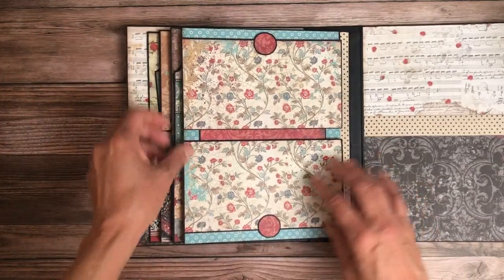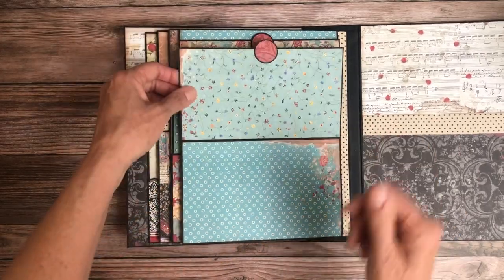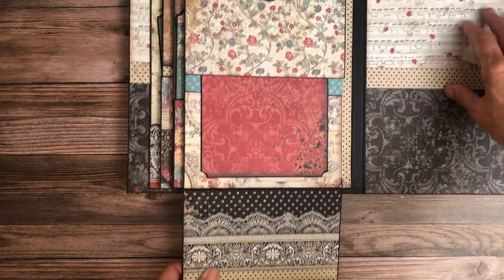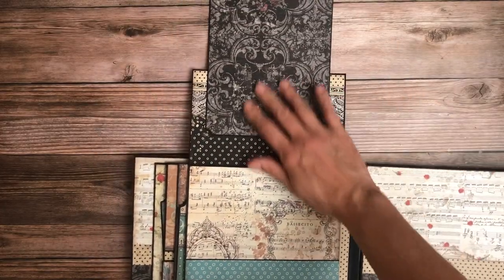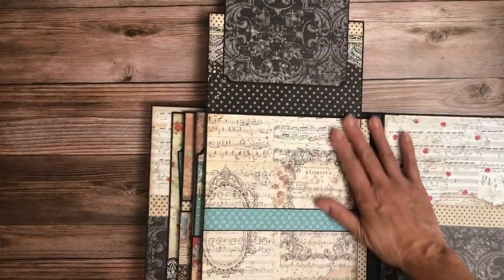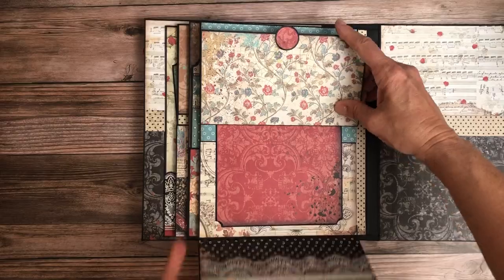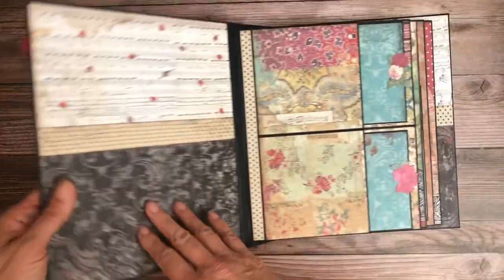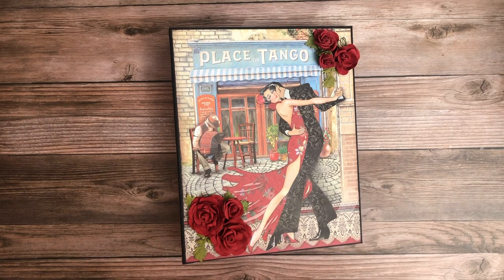On our last page, this opens down, this opens up, this opens down, and then this opens up. You have a huge six by eight photo mat and then a large space for photos down here. That's page eight, and then just a nice large photo mat on both the inside front and back cover. So that's Desire!